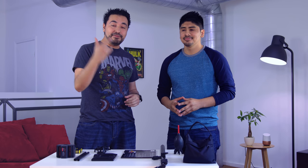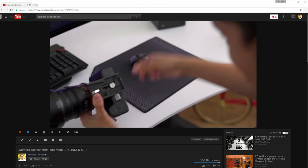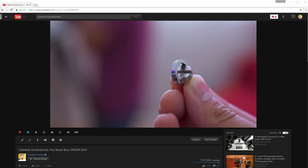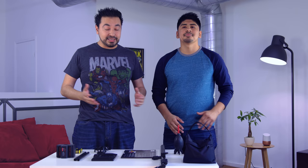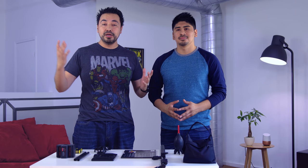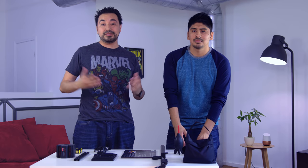What's up guys, so last time we did a video on camera accessories you must buy under 30 bucks and you guys loved it — we have over 130,000 views, so thumbs up to that. We decided to put another video together for you guys, not necessarily under 30 bucks, but a lot of these items are under 50 bucks.